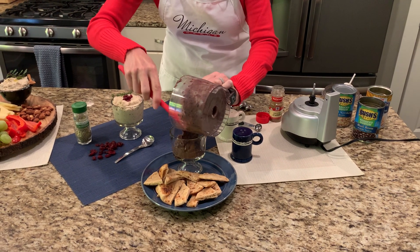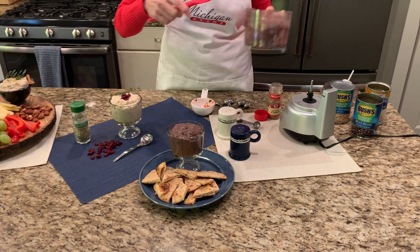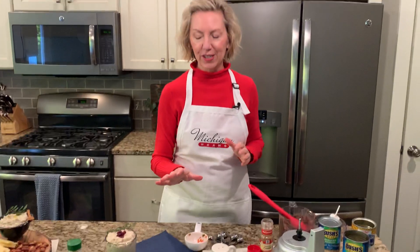We're going to put that into a serving dish. This one you could serve with some tortilla chips. You could, of course, garnish it with some fresh tomatoes or peppers, or serve it with some fresh vegetables. That one's going to be absolutely delicious.